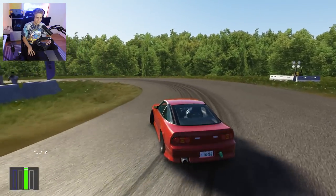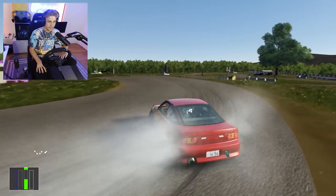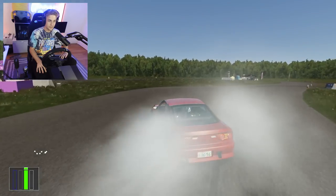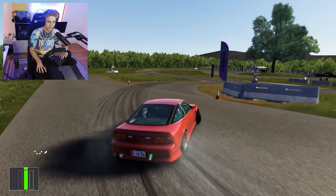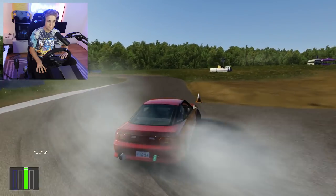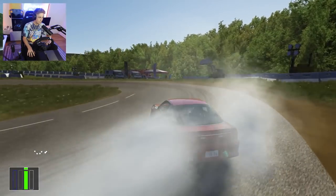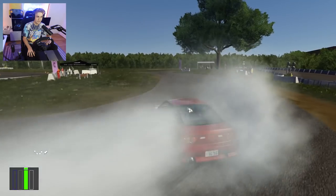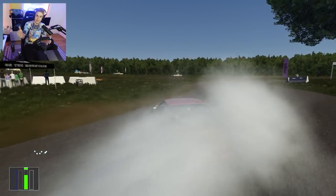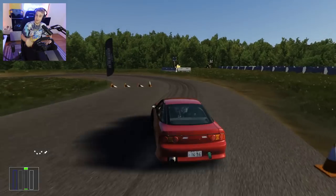I had to e-brake there because I was going a little wide, but I managed to save it. It's a really cool feeling to actually see my progression from my first Assetto Corsa drift video to this. I really, really, really do think I'm improving, and I'm learning a lot too, which is sick. So thank you guys for the comments that have been teaching me — it's apparently very helpful.